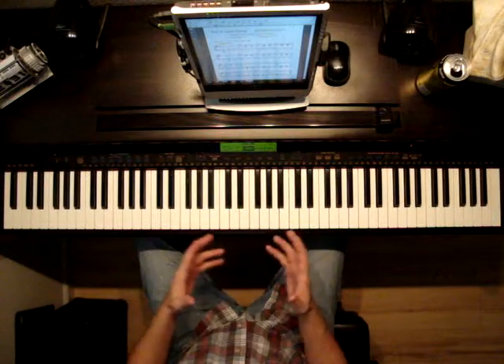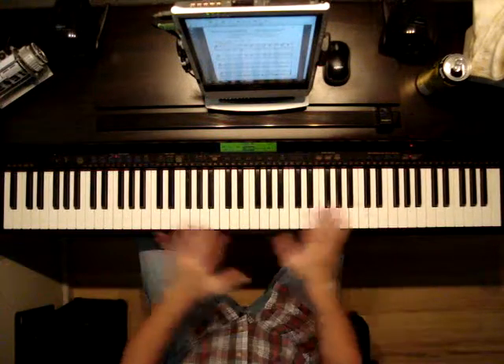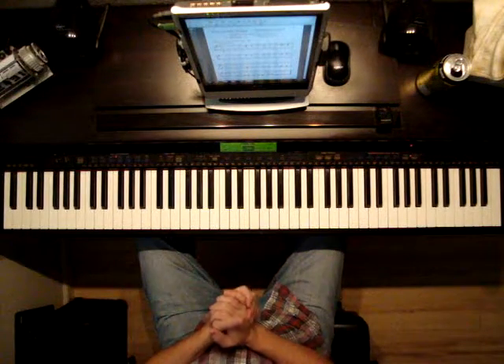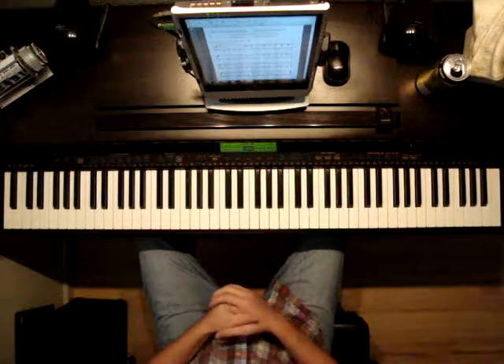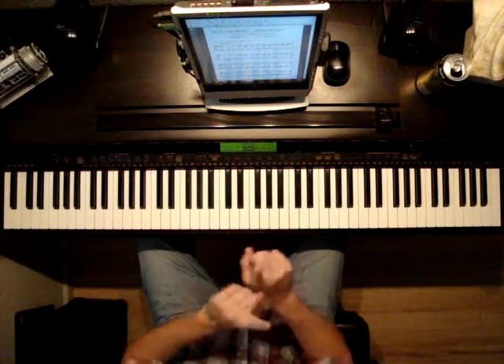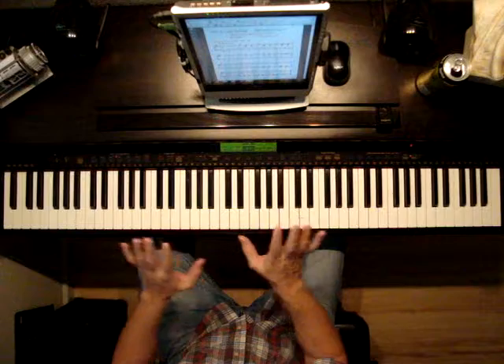I'm going to demonstrate with this song what is not legato first. I'm going to play this very non-legato, not smooth. And then I'm going to play it legato so you can understand the difference. I'm going to play just the first bar not legato, so it's going to be very separated. Listen.